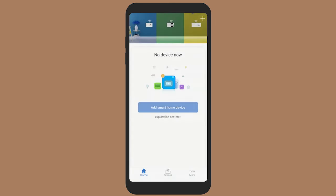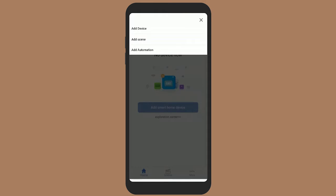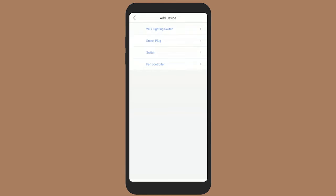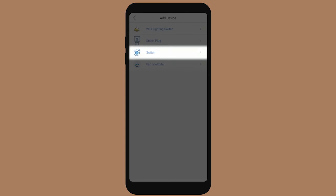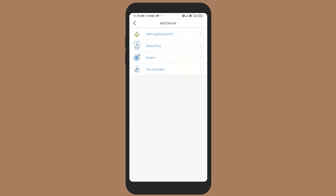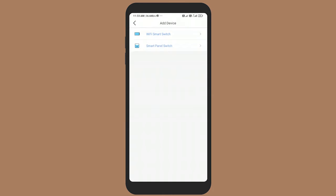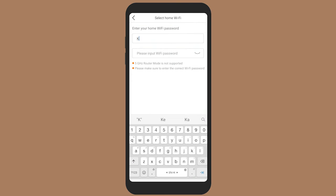Click on the plus symbol to add a new device. Once this is done, select Switch and then select Wi-Fi Smart Switch for configuration of the three-channel two-way converter switch. Enter the networking interface menu, input the Wi-Fi password, and then click on Configure Signal.